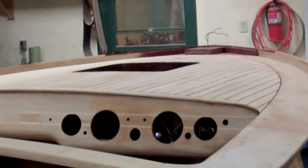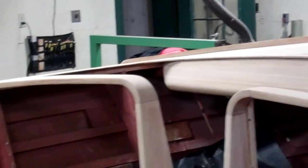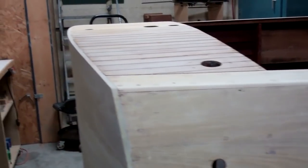You can see the foredeck, the tow rails, the newly repaired helm seat backs, the aft deck, covering boards, and of course, in some ways most important, the top sides are now all pretty uniformly white.